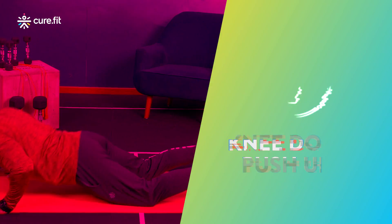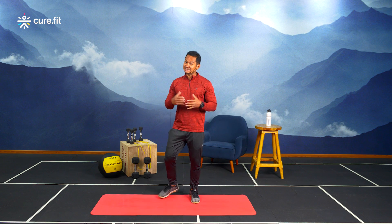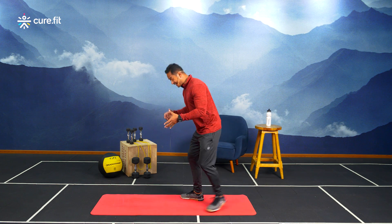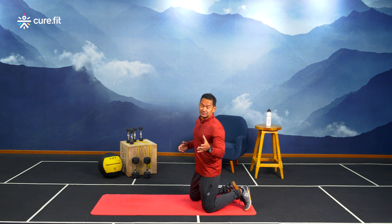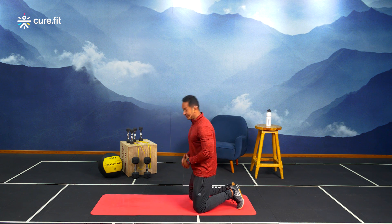We'll be performing each of these exercises for 60 seconds followed by a 30-second breather. Having a yoga mat would make it easier to perform these exercises. The first one we're gonna begin with is a knee down push-up. It's a scaled-down version, but we're gonna make it up with the number of reps we'll be hitting.